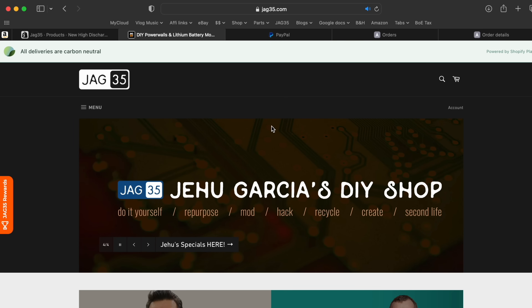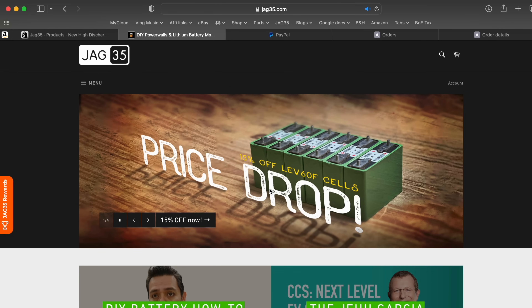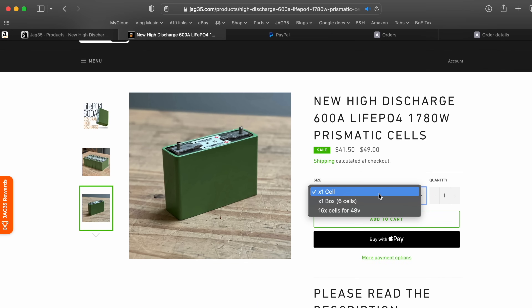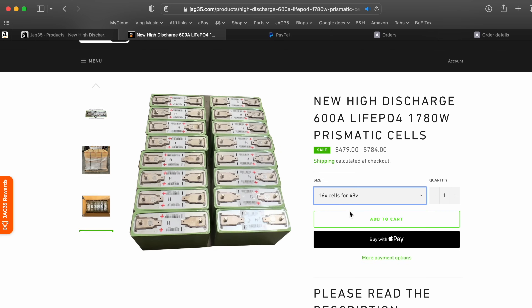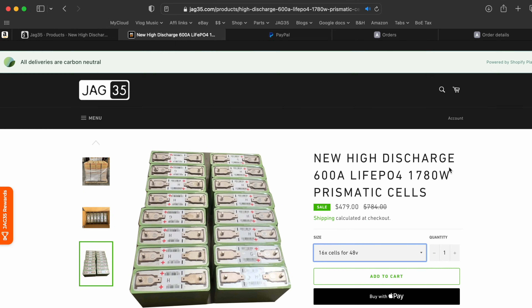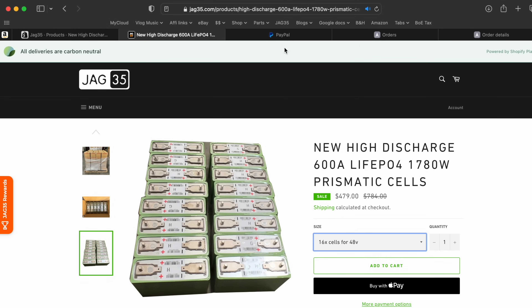Here's how you order these cells at special pricing: go to jack35.com, and you'll see the price drop right there. The dropdown menu shows one cell for $41, one box of six cells, and then the third option — 16 cells for a 48-volt build — which comes to $479. Divide that by 16 and you get just under $30 a cell. That's how you get the special deal so you can build your own power wall just like we did in this video.